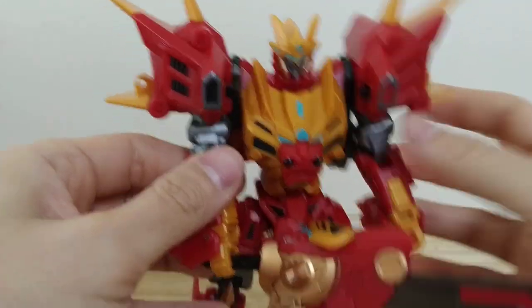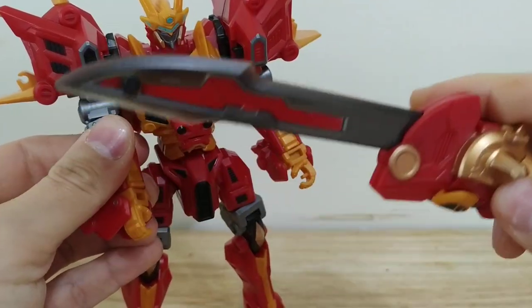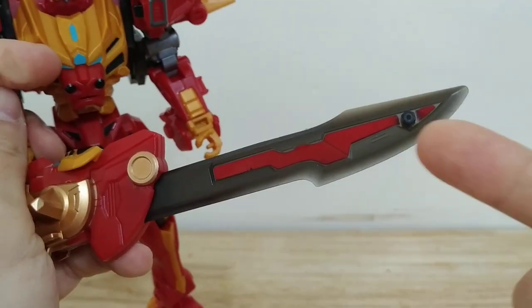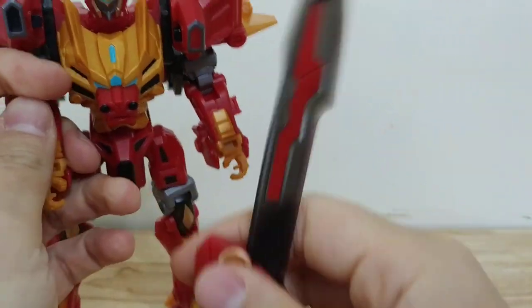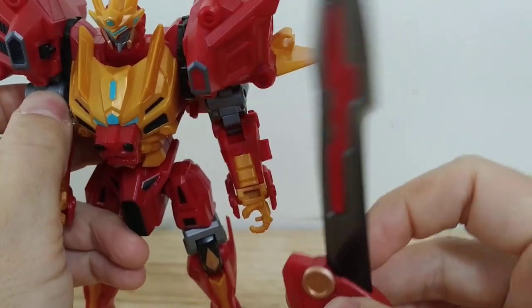The Red Lion figure comes with a sword accessory, which is the combined mode head. It's pretty good looking. They use a lot of smoky gray plastic in this figure to bring everything together, and this is a really cool looking effect — it's not just plain black plastic, it is translucent.